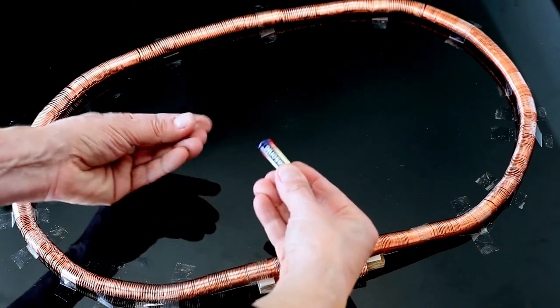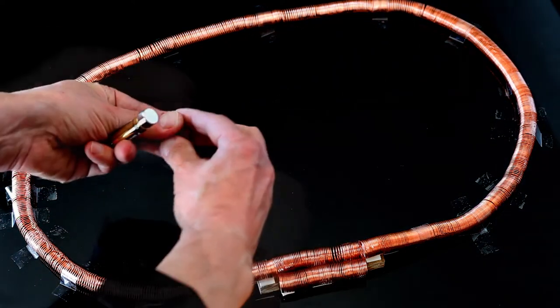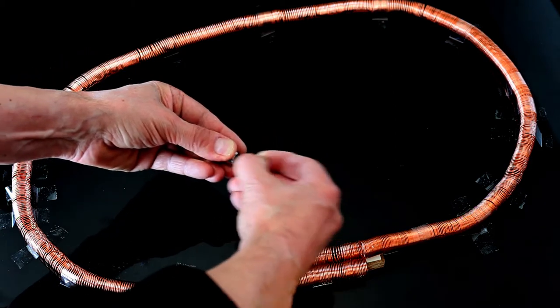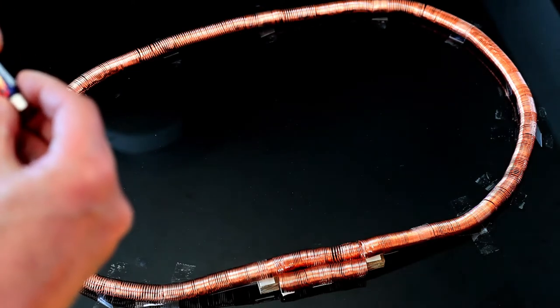The south pole of the front magnet connects to the plus side of the battery, while the north pole of the second magnet is connected to the negative pole. If your setup is different, then you can simply flip the magnets over.